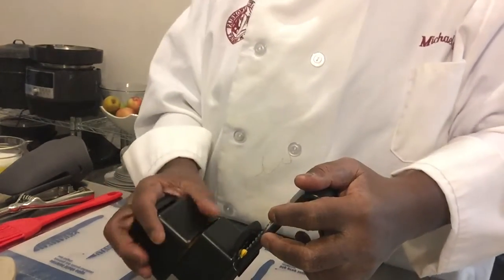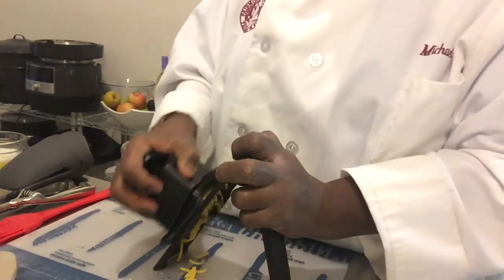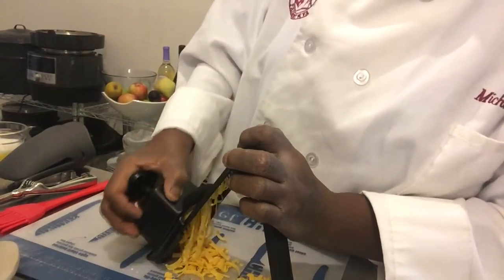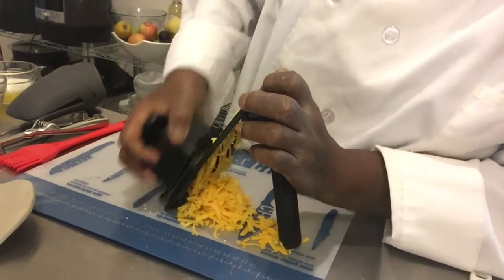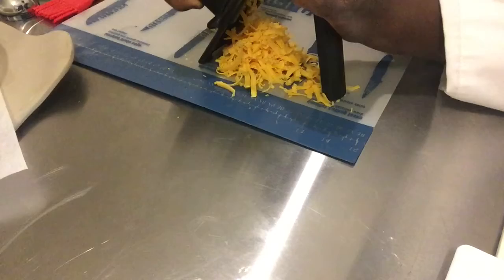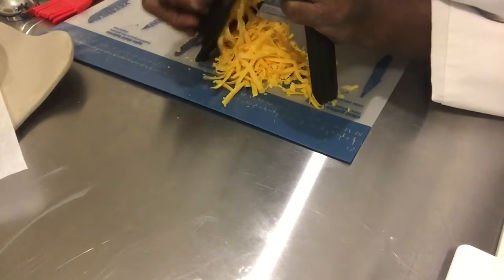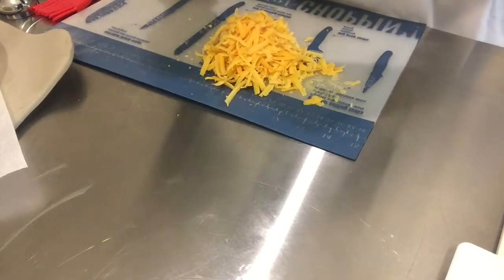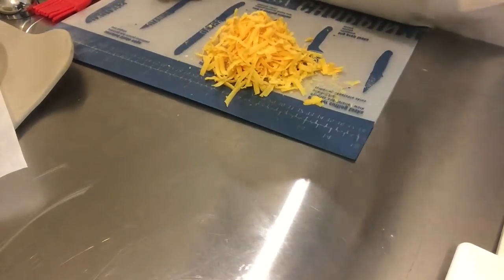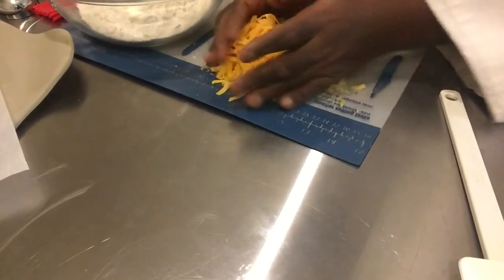We've preheated our oven to 450 degrees. Now we have our cheese grated and we're going to add our grated cheese to our mixing bowl.